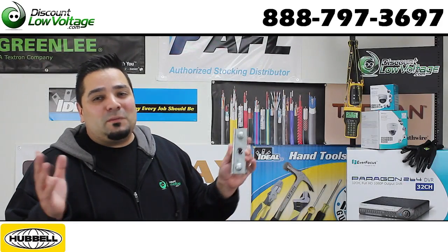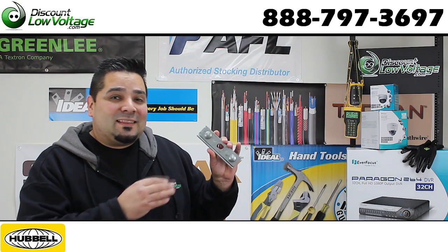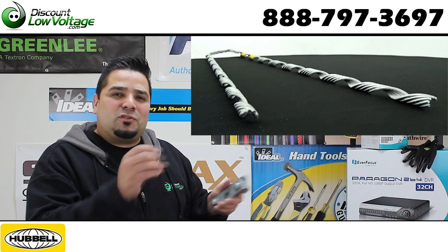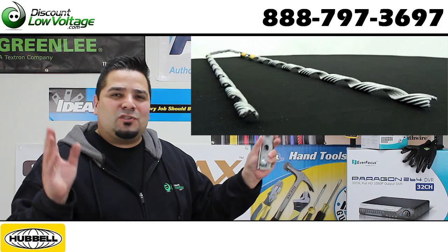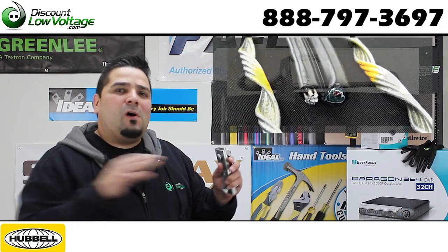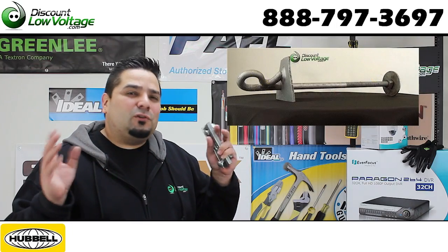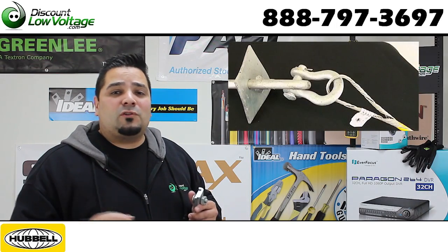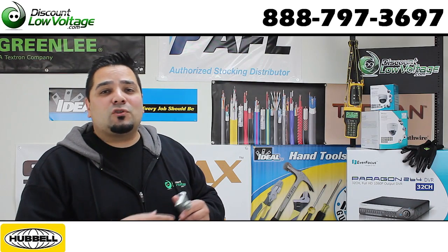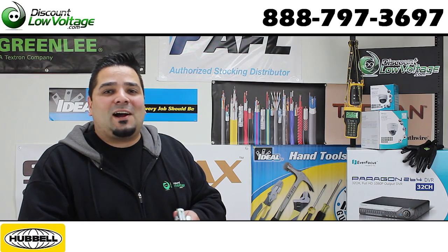I'm assuming you're doing a building-to-building installation if you need these. If you are doing that type of setup, we also have the guy grip so you can attach the end of the messenger cable, and we have the hardware if you're going to drill through the wall, attach some anchors, and do that kind of wiring installation. We've got those other parts as well — you can check them out on our YouTube channel and order them at discountlowvoltage.com.